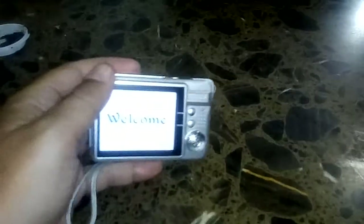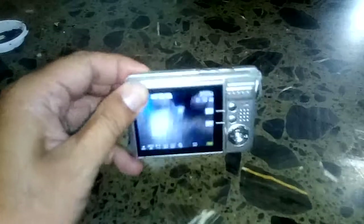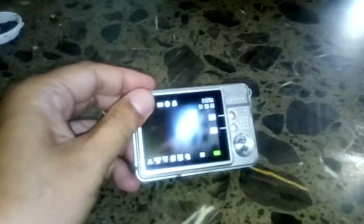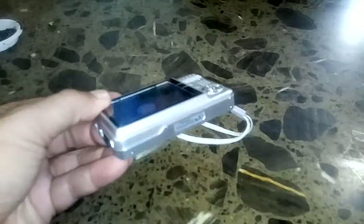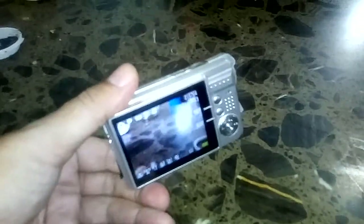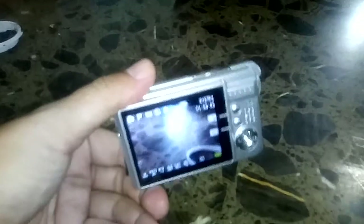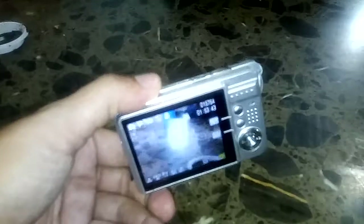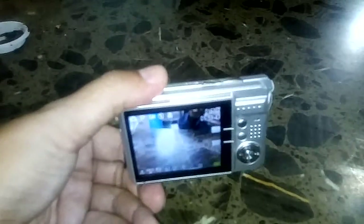The good thing about this camera is it is so cheap that if you shoot outdoors and somebody wants to smash your camera, you only lose 90 ringgit — so it's not a very big loss. You can see the screen is okay. Just remember the audio quality is not so good, and this camera cannot zoom. The video will also be shaking a lot.